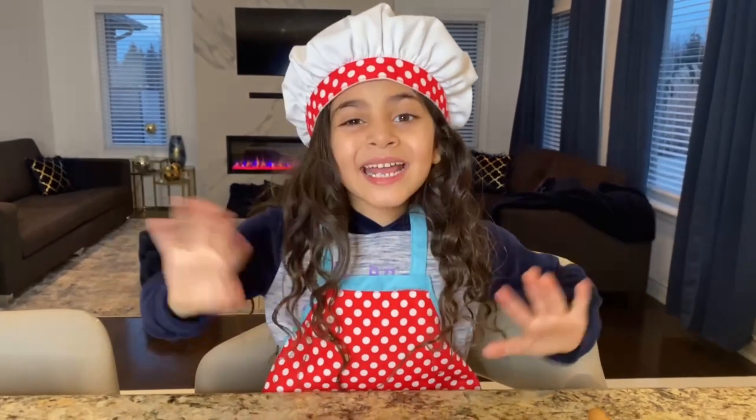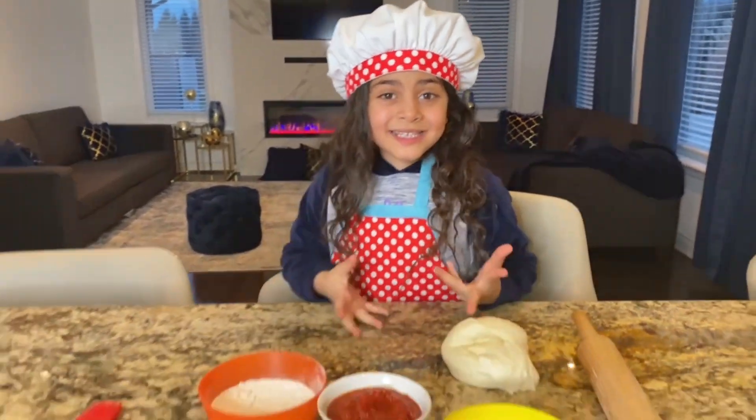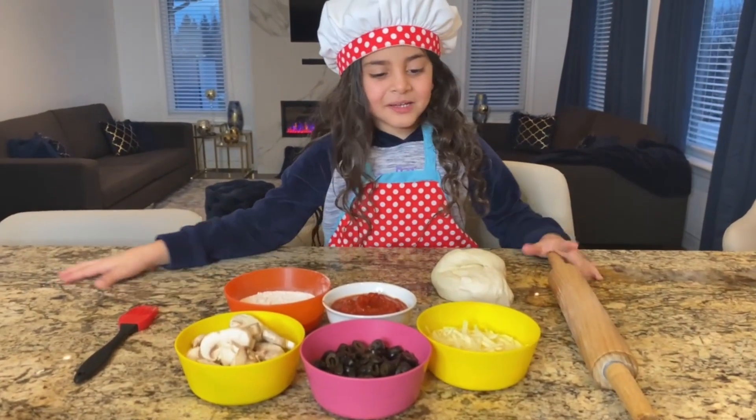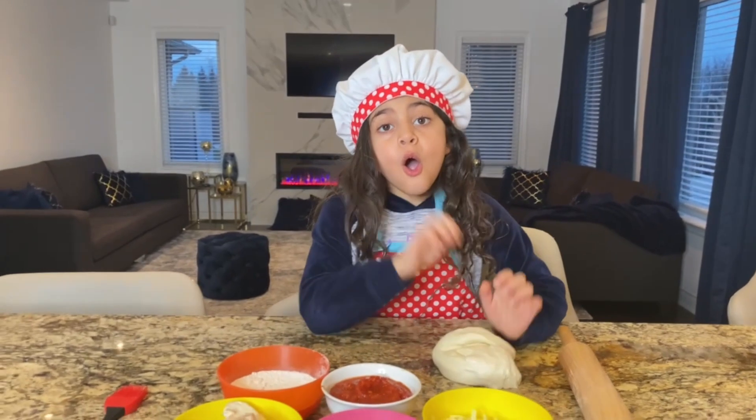Thank you! Hey guys, today I'm gonna teach you how to make pizza! So Sally's baking pizza! Yep! So what do we have, Chef Sally?